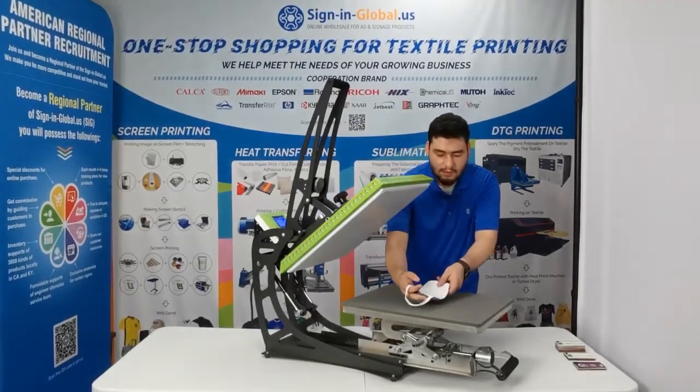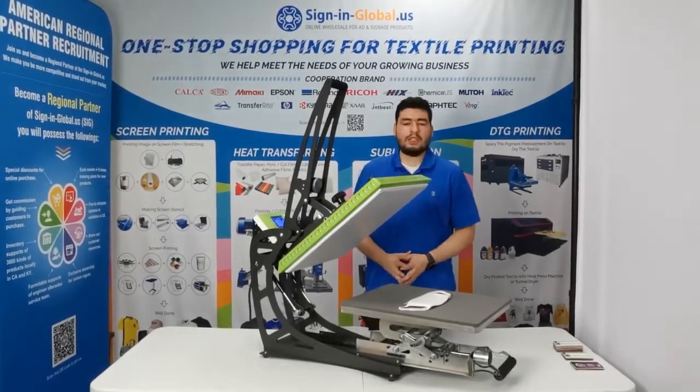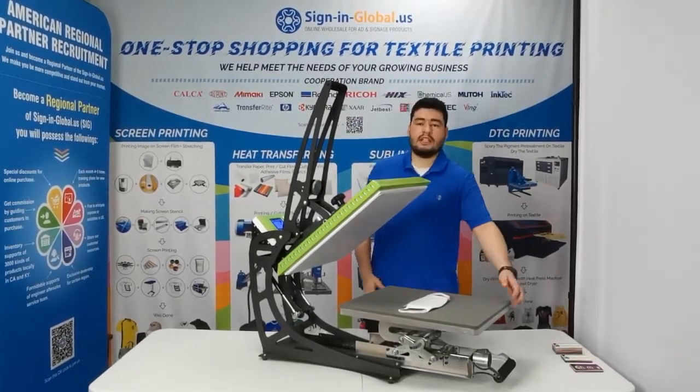We're going to lay our face mask on top of our lower platen and smooth it out for any wrinkles. As you can see, we've put a small towel under our face mask to help increase the pressure and ease out the edges, the edging effect.